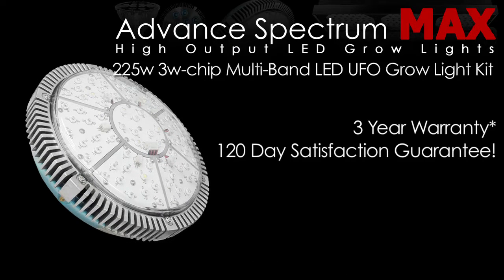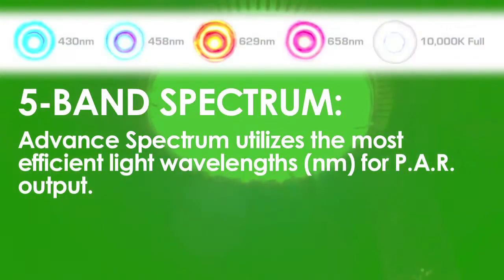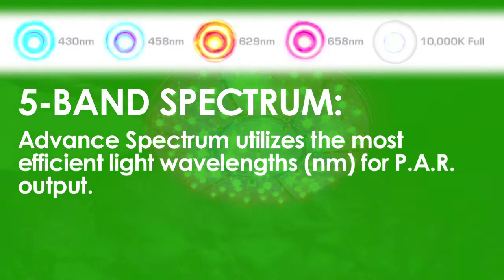Advanced Spectrum Max has just introduced the new 225-watt 5-band spectrum LED UFO grow light. The 5-band spectrum is what Advanced Spectrum grow systems utilize, as they are the most efficient wavelengths for PAR output.